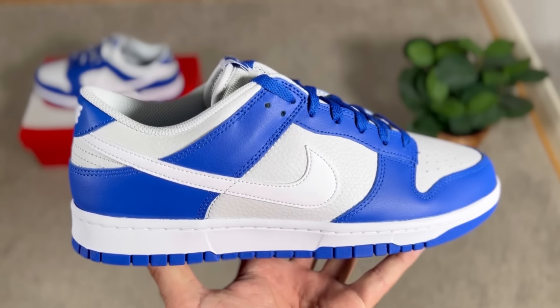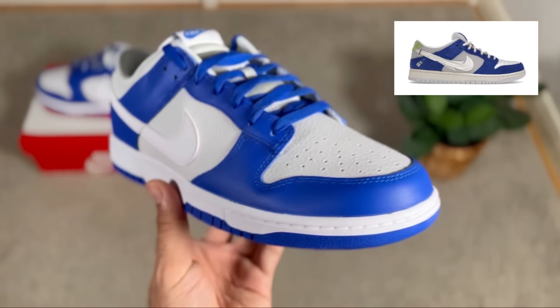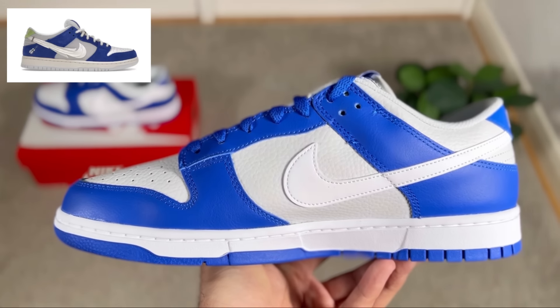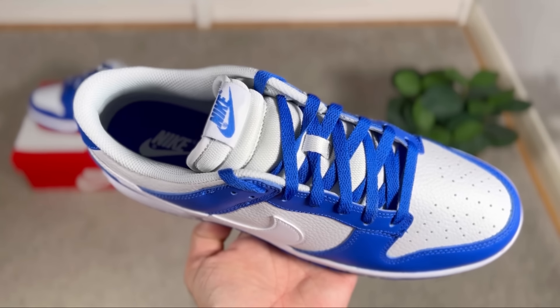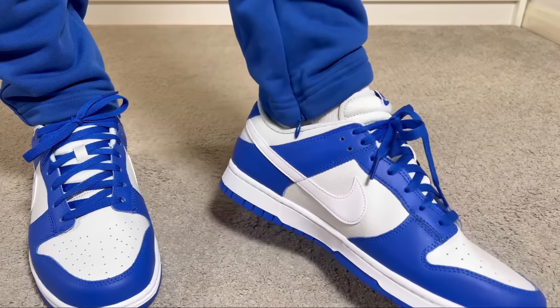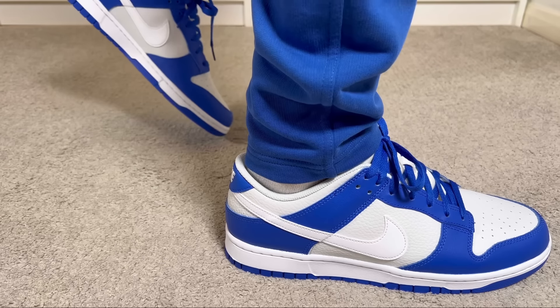This one just dropped here in the UK for a price of a hundred pounds. As I said earlier, this one will be very close to the earlier release of the Fly Streetwear which dropped on the Sneakers app and was quite hard to get. From what I saw on the secondary market, those are reselling at almost double the price. But in case you want something similar that you can order straight away, you can go for this Racer Blue.